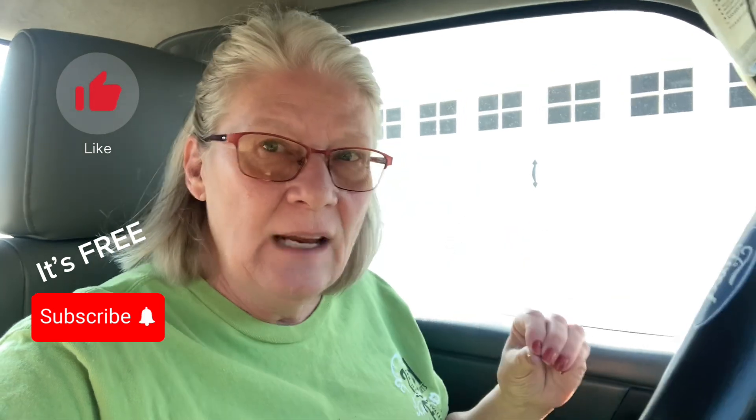Good morning everyone, we're on our way to Home Depot. I am working on this front yard getting it ready and I believe I just need two more plants and maybe something else. I hope you stay tuned — I think you're gonna like this yard when I'm finished, it's definitely different.